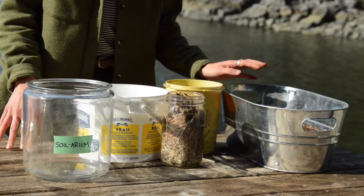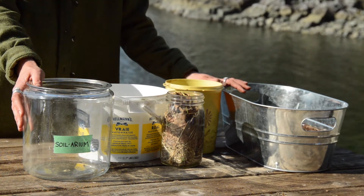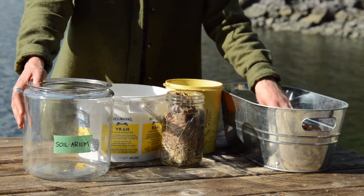Hi everyone, Christine here from the Growing Chefs team joining you from our at-home classroom. We're going to take a closer look at compost by creating our own soil area so we can watch the composting process right before our eyes.